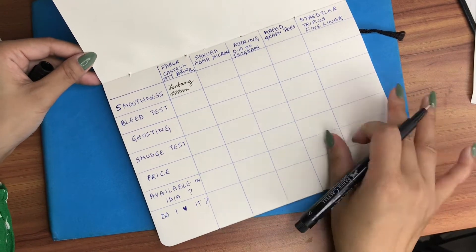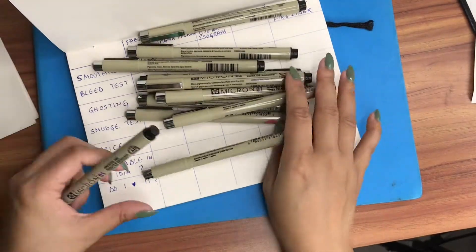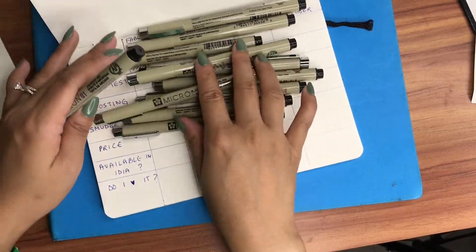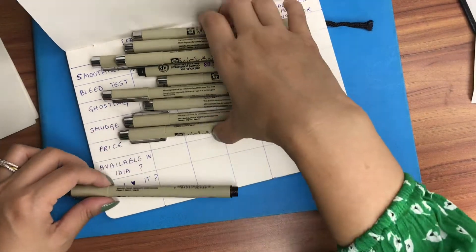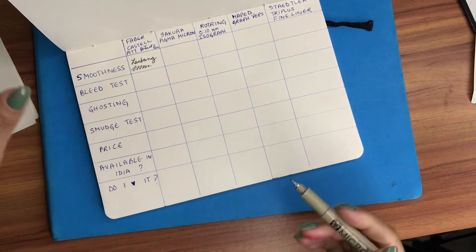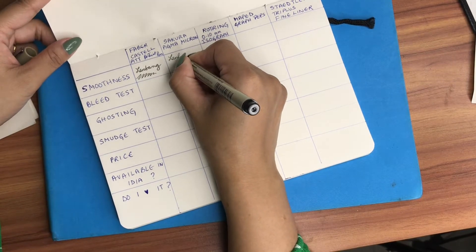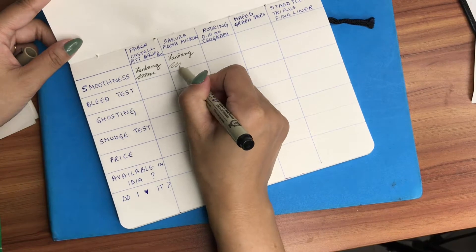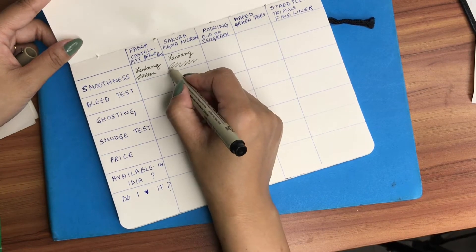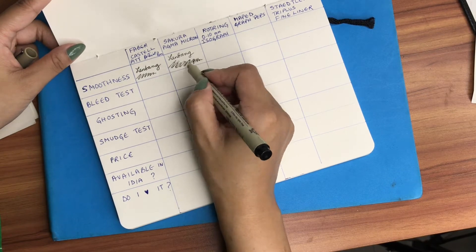That's pretty smooth. I've just written my name and it's really smooth. The second pen I'll be testing is the Sakura Pigma Micron pen — for this I'll be using size 0.1. The tip is slightly thinner than the previous one and it's also equally smooth.